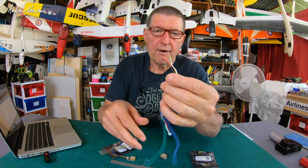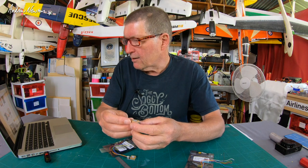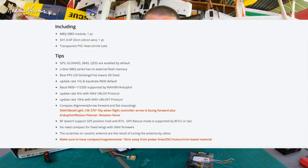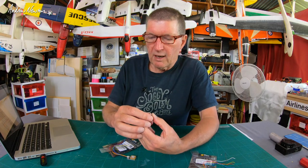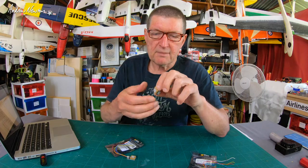We get the same power, ground, RX, and TX cables. There's a red LED for power and a blue LED that flashes when we've acquired enough satellites for a 3D fix. The Matek website has very good information about how to set it up. It shows the baud rate and says that if you're using the compass with the arrow facing towards the front of the craft, you need to select CW 270 flip in the compass alignment. It also recommends keeping it 10 centimeters away from power lines, ESCs, motors, and iron-based material.